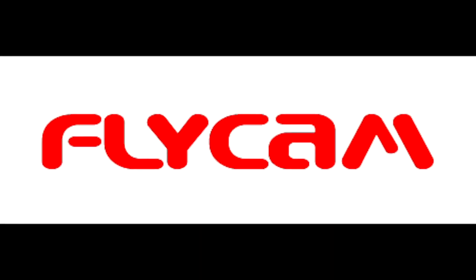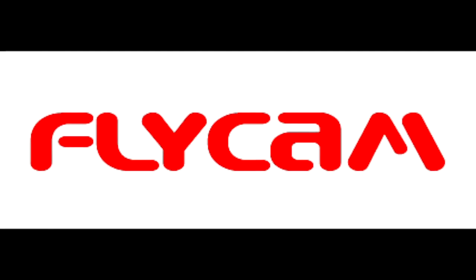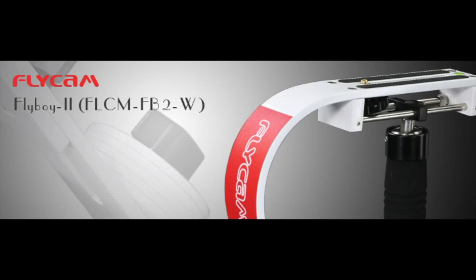Hello, my name is Stephen Campbell and this is my review of Flycam's Flyboy 2 Handheld Camera Stabilizer. Before I get into the details, I would like to share with you some footage filmed with the stabilizer.